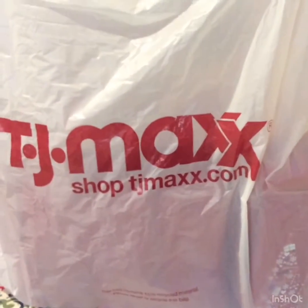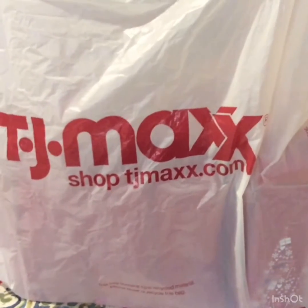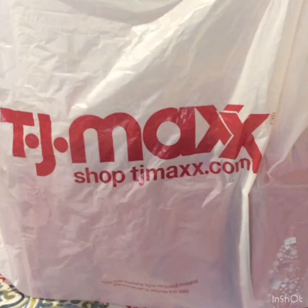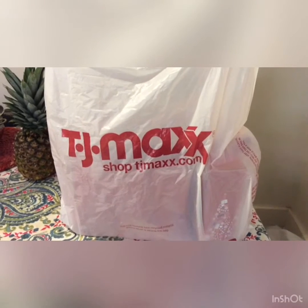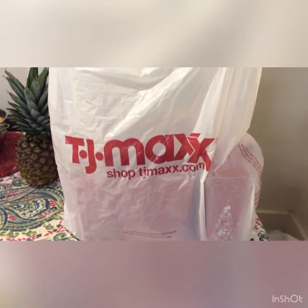Hi everybody, welcome back again to my channel! Today, as you can see, I have a TJ Maxx shopping bag and I am very excited to share with you what I got. I got it yesterday at my local store — all Christmas stuff!